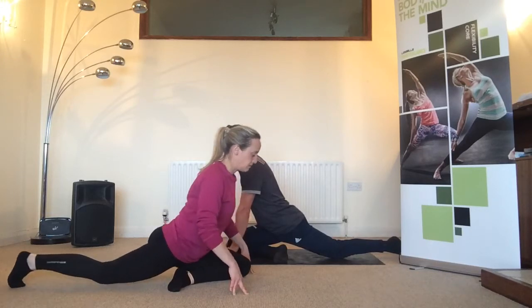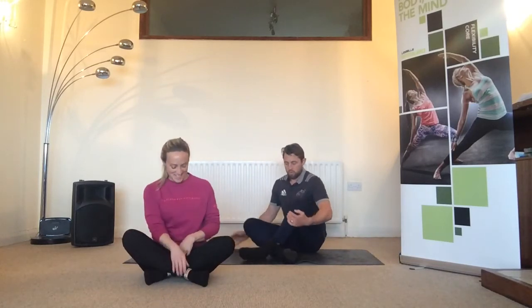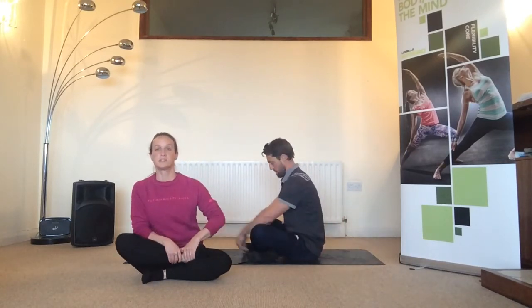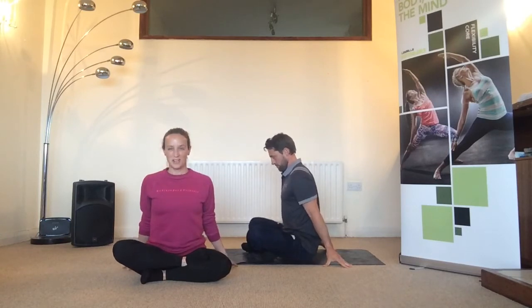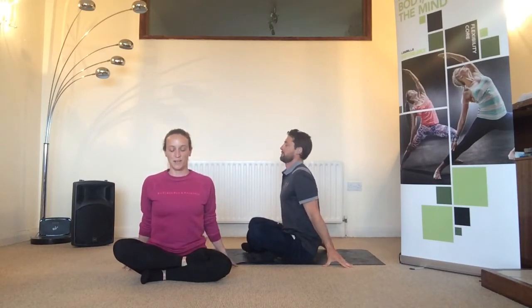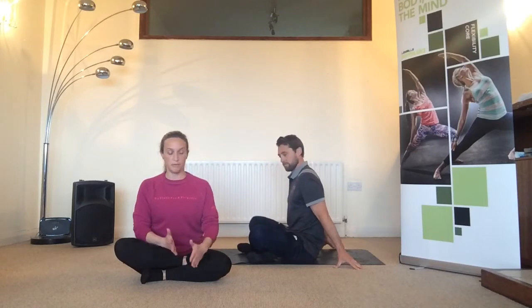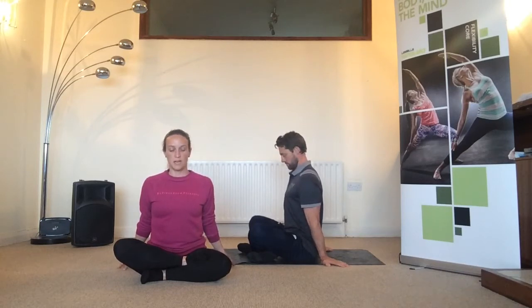Roll onto the back hip, take the legs in, and we're going to go modified half lotus or crossed ankles on the other side — switching the feet over so the opposite foot is in front, or opposite foot on top. Again, focus on pressing the top knee downwards with a straight spine. Draw the belly in. You can try flexing your feet as well, especially if you're feeling any strain in the knee — flexing the foot will often ease that strain on the knee joint. Just hold, let the muscle relax.